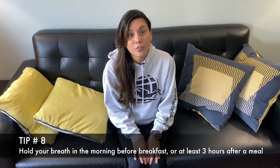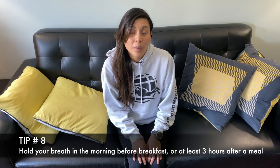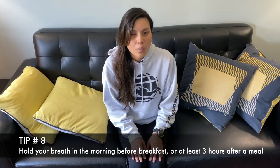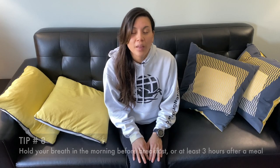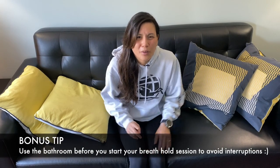Tip number eight: don't hold your breath on a full stomach. It's actually best to do your breath hold before breakfast, but if you had a large meal, wait around three hours before you start your breath hold session. And bonus tip: don't forget to go to the bathroom before you start your breath hold session.